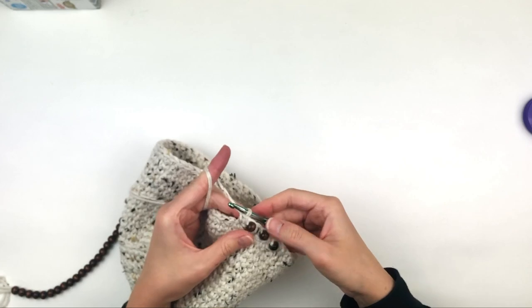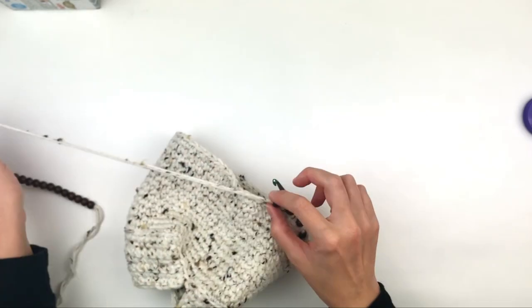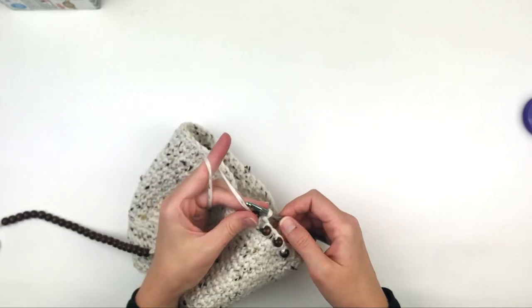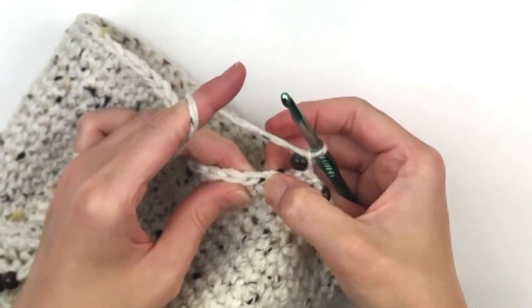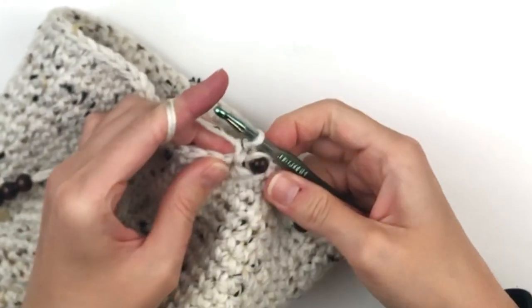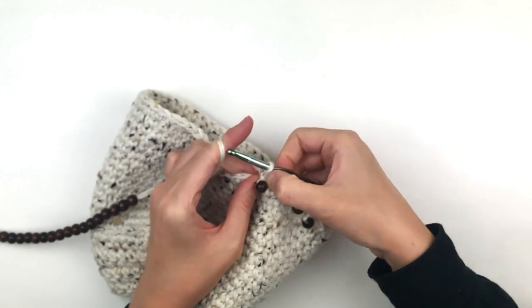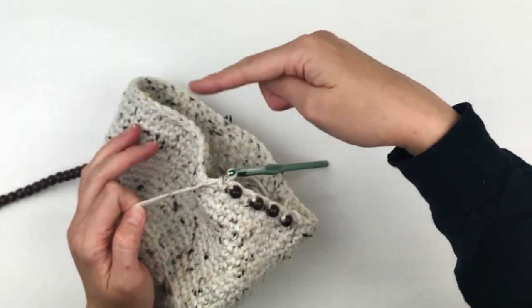Your beads will want to pop forward and backward — don't worry about that, we are going to fix that in a little bit. So just keep going: chain one, skip one, and single crochet all the way around until you get to the end.